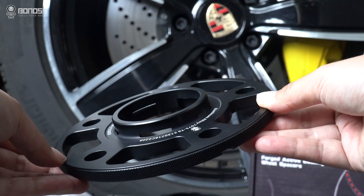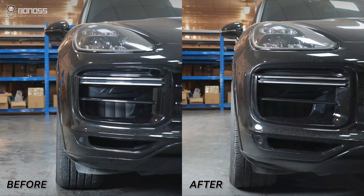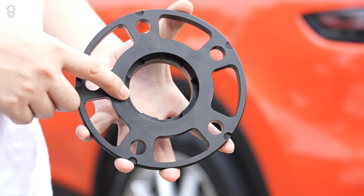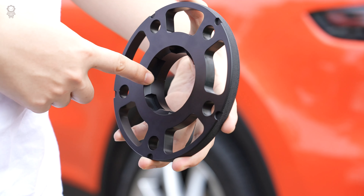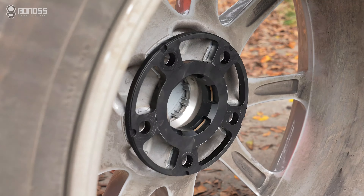Do I need hub-centric wheel spacers for Porsche? High-end manufacturers will make the hub-centric wheel spacers specifically. This ensures that specific wheel spacers fit a specific vehicle perfectly.